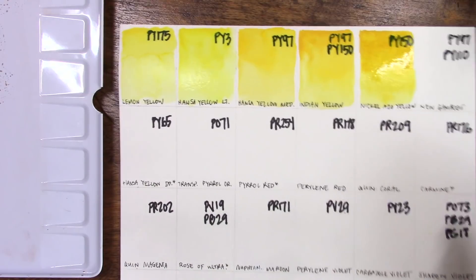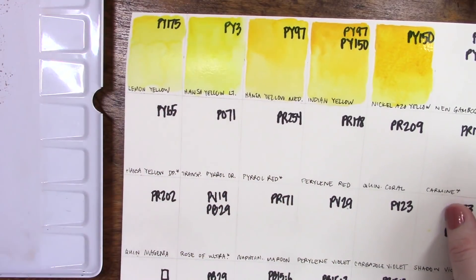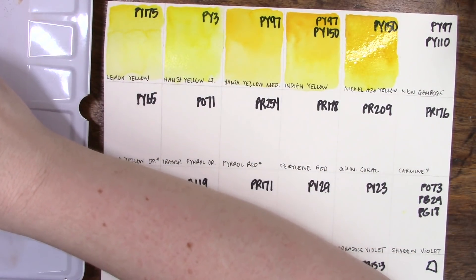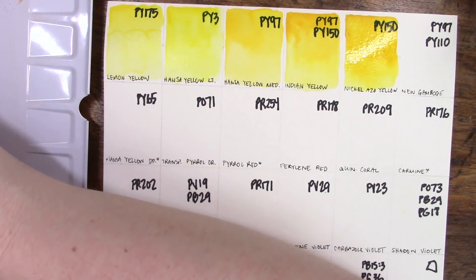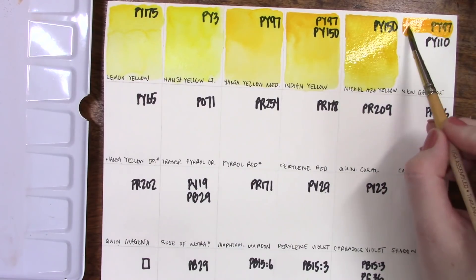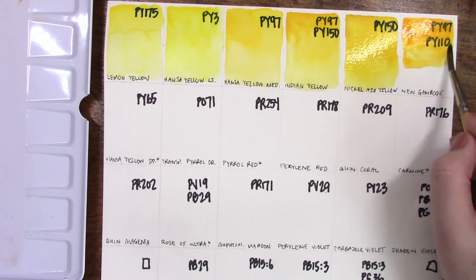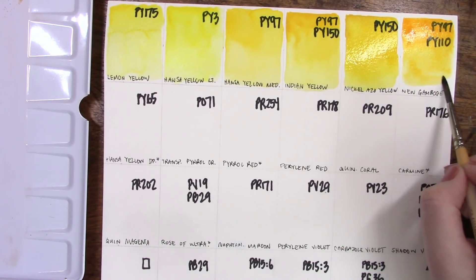I put the pigment numbers at the top in thicker pen so we could do an opacity test with it. On our darker colors it'll want to cover it up but we'll figure out ways around that. Moving into our warm yellows, first with new gamboge — this is a combination of PY97 and PY110. I don't have PY110 in Daniel Smith separately, but it is a warm yellow. The color initially at least is fairly opaque, but we'll see when it dries — you can see that PY3 dried and it's not as opaque as it looked when wet.